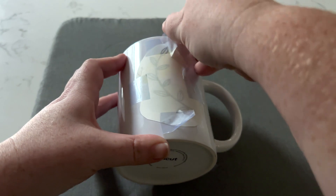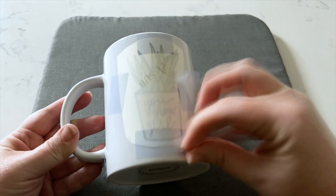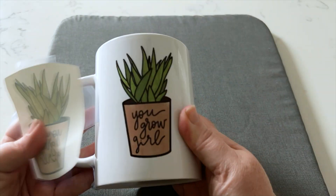I am so impressed with the quality of these mugs — I cannot wait to try shirts.